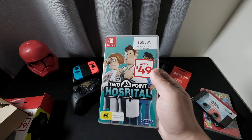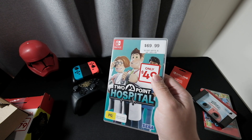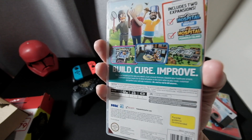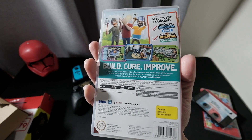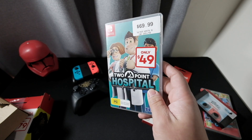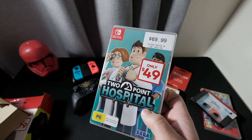I got this one on sale: Two Point Hospital. I remember back during the PS1 era I played Theme Hospital, and this one is very similar. It's a hospital simulator where you have to build up a hospital, employ people, and maintain it. It's a very challenging game but also funny.